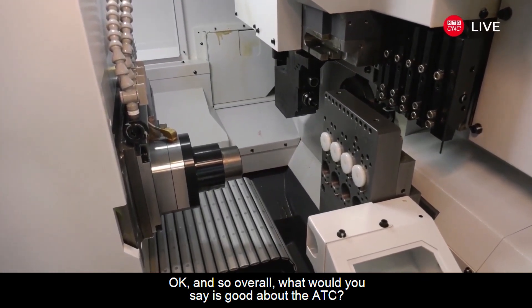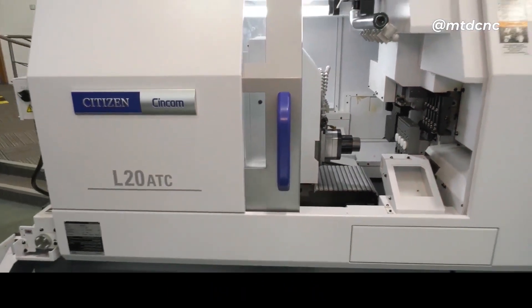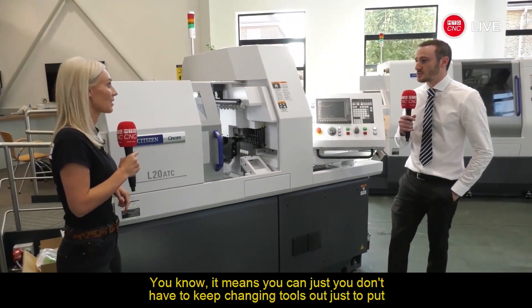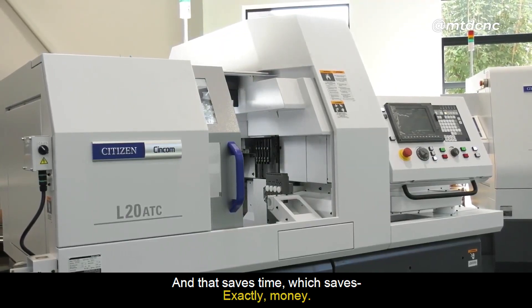Overall, what would you say is good about the ATC? It just gives you a lot more flexibility. It means you can leave tools in their set — you don't have to keep changing tools out just to put them back in again. It's just easier. And that saves time, which saves money.